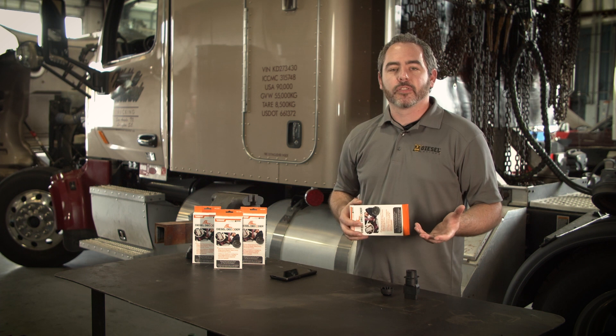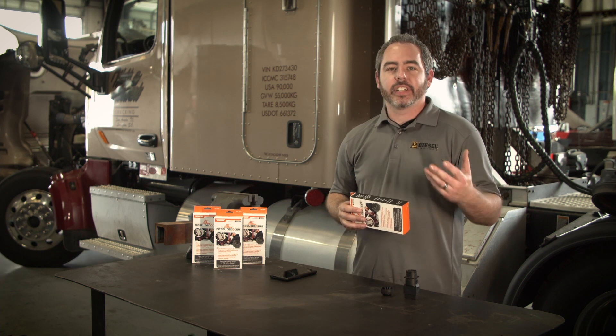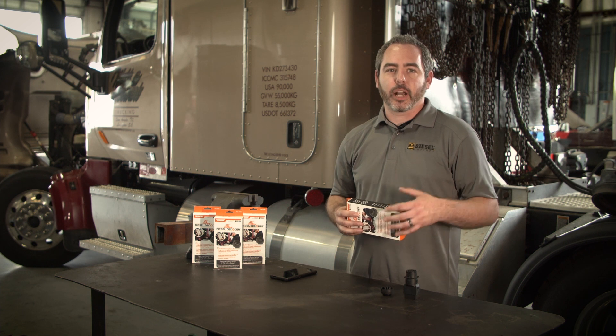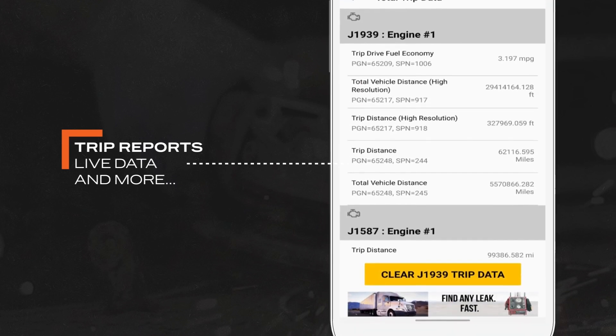There are also times when you take your vehicle in for repair. If you've had your vehicle repaired, you can hook the Diesel Decoder up afterwards and check whether there are any inactive or active fault codes, so you can verify whether the shop did their job properly. Use the Diesel Decoder to make you more efficient and verify that your money is well spent.